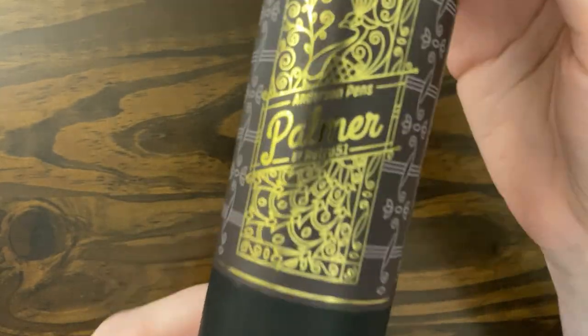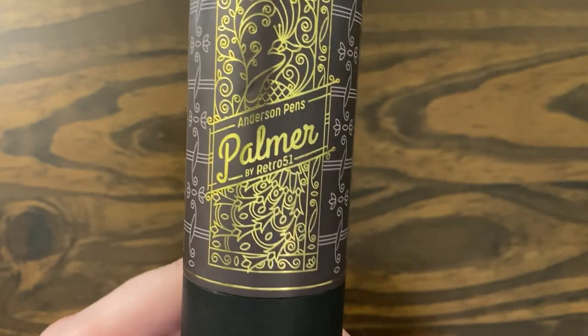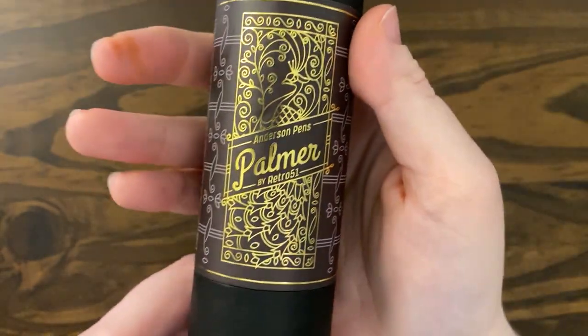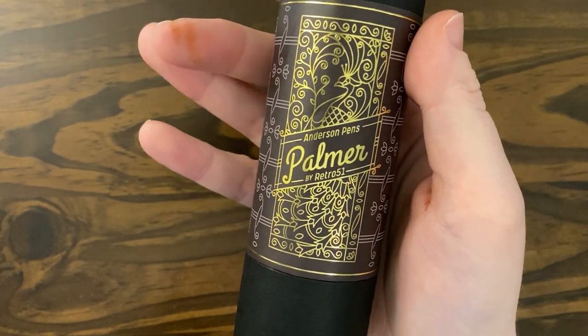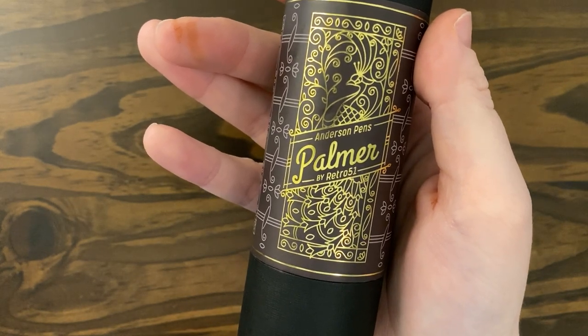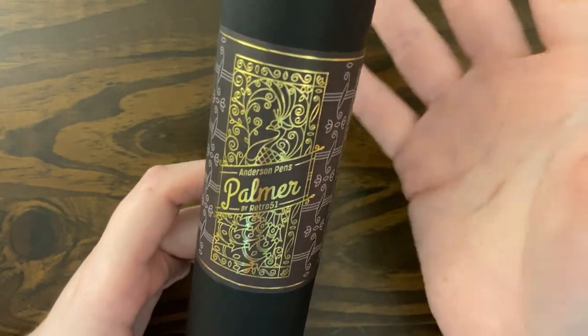This is the box it comes in. This is the design on the pen — there's a peacock with some intricate line work here. Their website says this pen is an acid-etched peacock design on a brushed antique gold barrel.